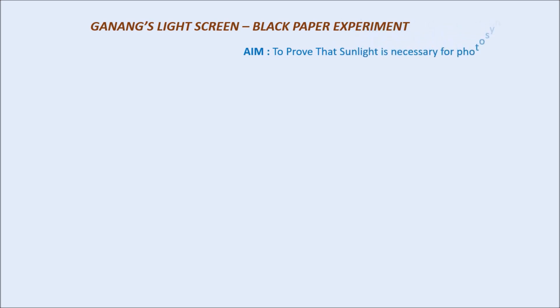Ganong's Light Screen Experiment, also called the Black Paper Experiment. In some books it is written as Ganong's — both refer to the same experiment. The aim is to prove that sunlight is necessary for photosynthesis.